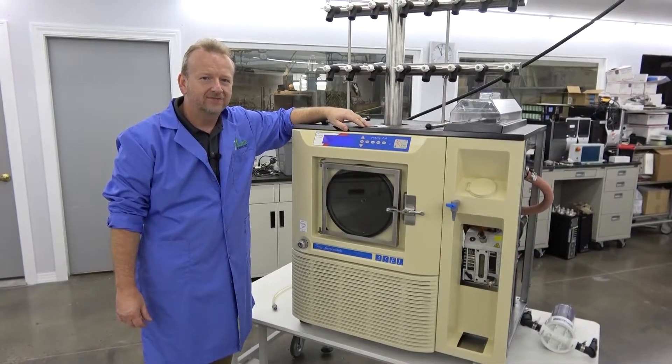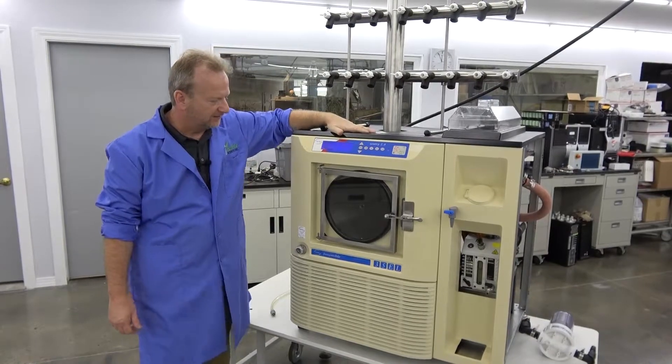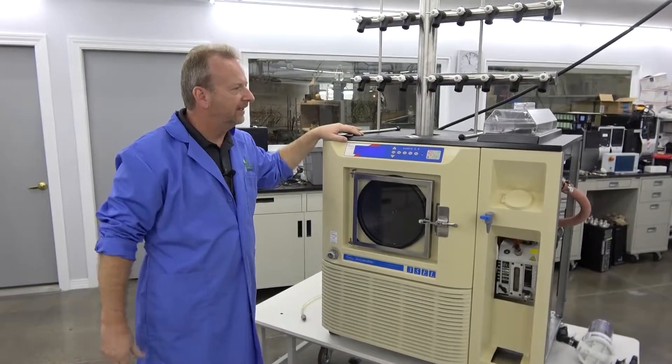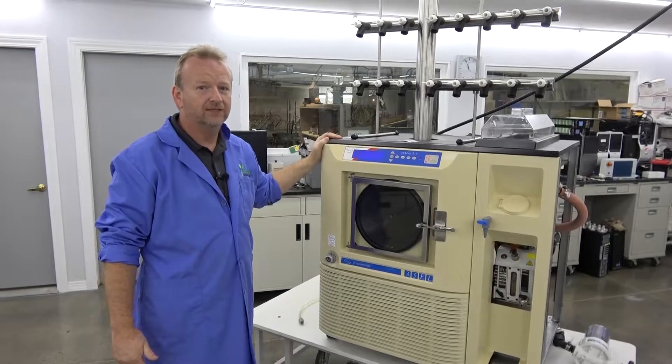Hi, I'm Rich here at New Life Scientific. I'm back in our tech shop, just finishing up the Virtus 35EL, and I thought before we get it out and put all the panels back on and get it up to the photo area, I'm going to have a short, quick video of exactly what we did to this unit.